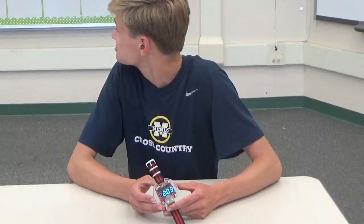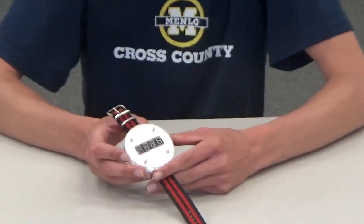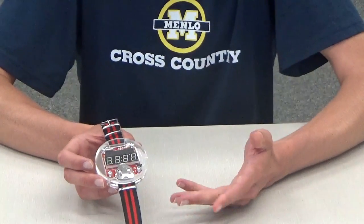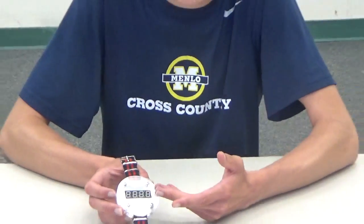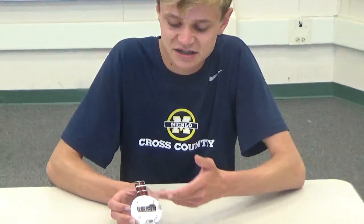It says it's 2:03, which on the clock back there it says as well. Inside the clock there's a battery, an LED display, a switch, microprocessors, capacitors, a resistor, and a crystal.